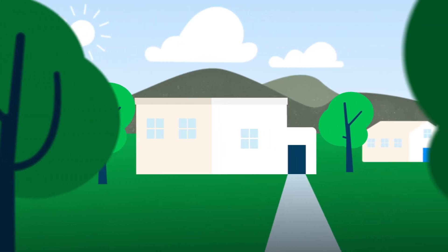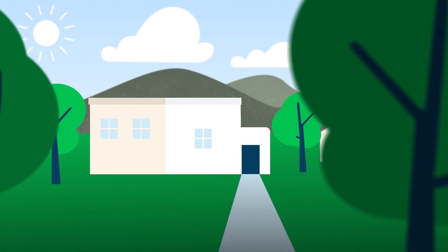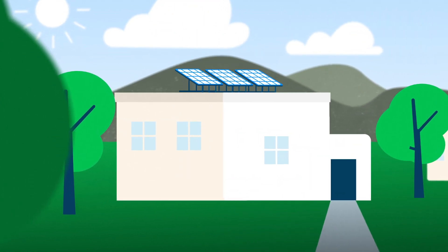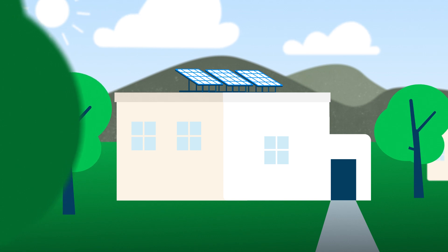What if you have walls on the outside of your roof, like little parapets? That's when mounting equipment is essential, because you need to lift up the solar panels to a level where they're not covered by parapet walls. Otherwise, as the sun moves through the sky, shading will fall on your panels and will affect their output.